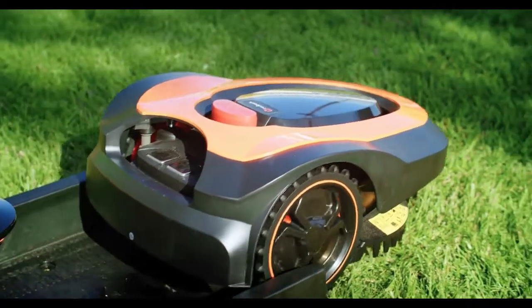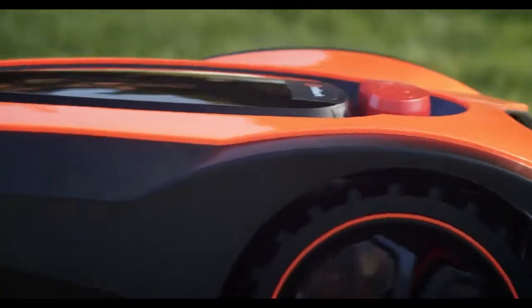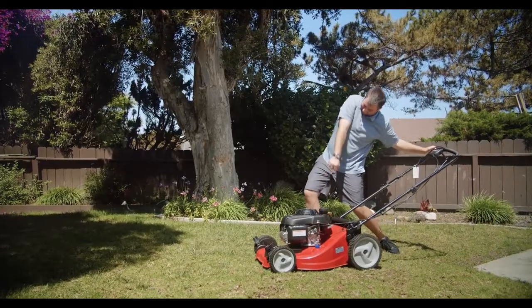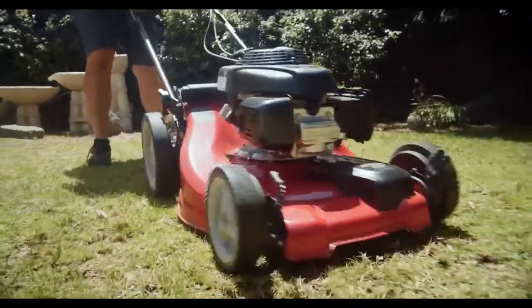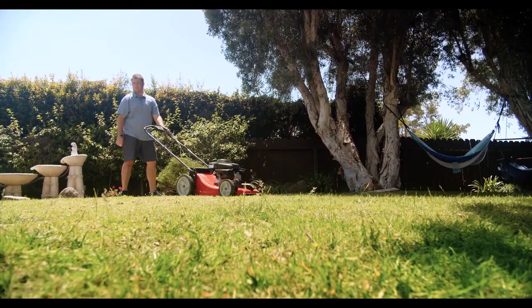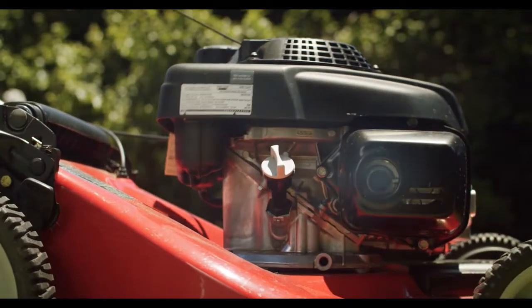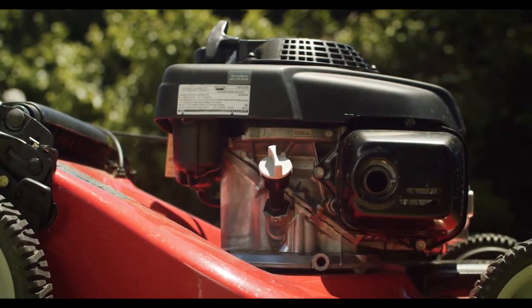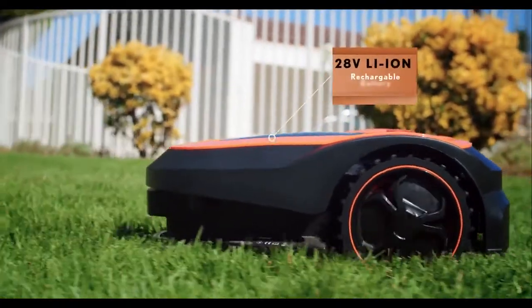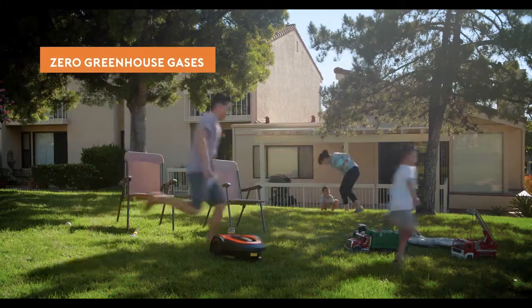MoRo is the world's most efficient, fully autonomous lawnmower. MoRo was designed to save you time — traditional mowers take too long, are too much work, they're clunky, and you deserve better. They eat up your whole Saturday afternoon. With MoRo, it's zero hours. Old mowers give off a lot of exhaust fumes and harmful greenhouse gases, but MoRo uses a rechargeable 28-volt Samsung lithium battery that gives off zero greenhouse gases.